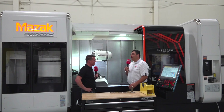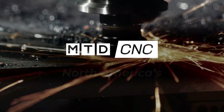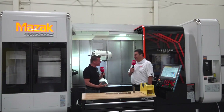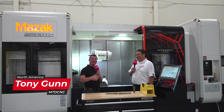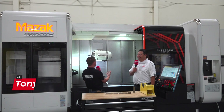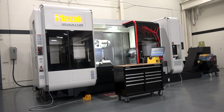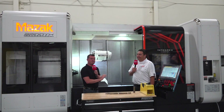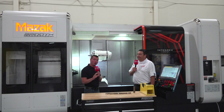This particular part is perfect for done-in-one. Welcome back to MTD CNC North America. I am standing in front of a beautiful Mazak Integrex machine. Mazak Integrex, especially the Integrex, are one of the most flexible machines that you'll come across.